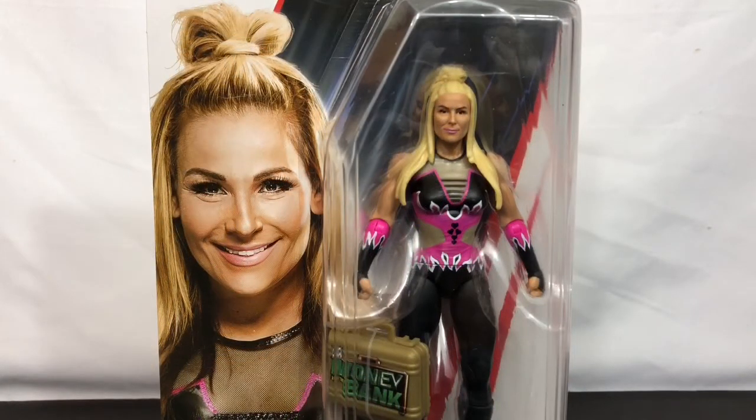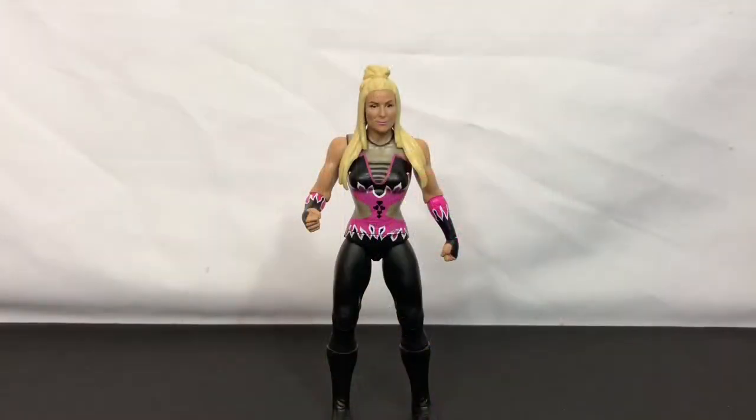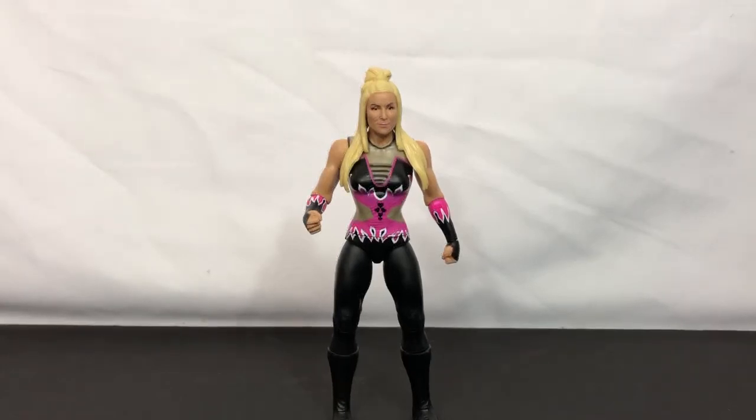Mostly because they seemed to be missing some of the normal articulation. Well, here she is out of the package, and unfortunately the rampant speculation was indeed true. There is a drop in quality.